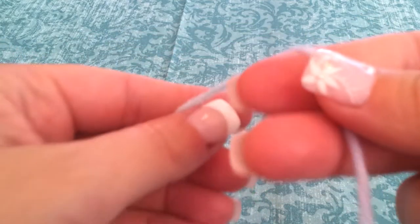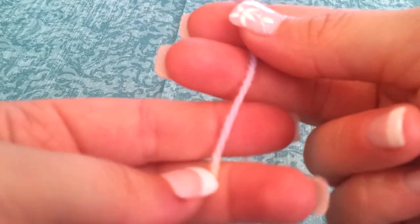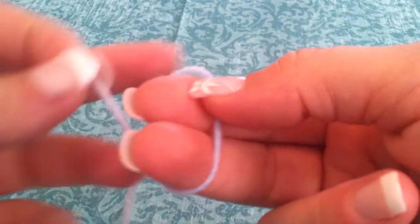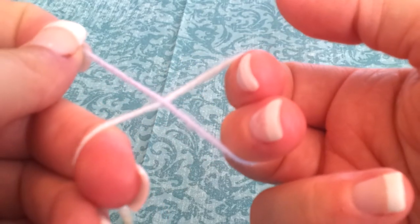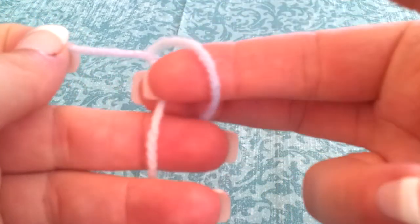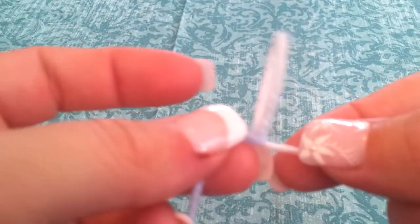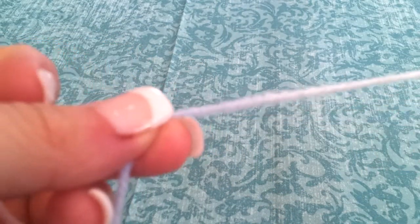Let's do this again. We have the short end on top and the long end on bottom. I grab the short end, put it over the long end, grab with my middle and index finger, and pull it through. It creates a loop that can be pulled right out.